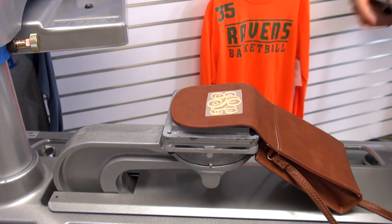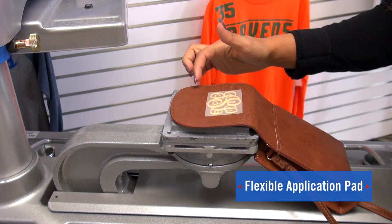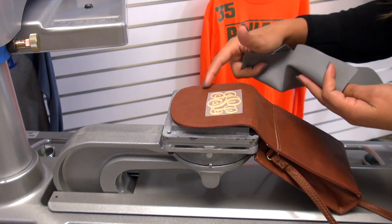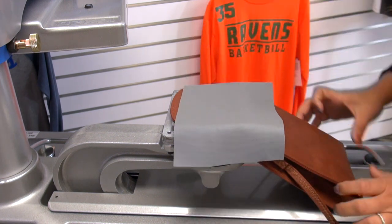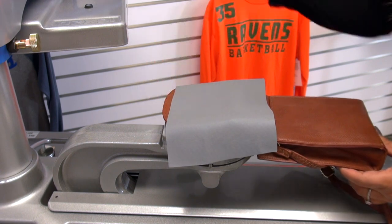For this application we're going to be using a flexible application pad. This is going to keep this type of material from melting underneath the high heat, because it protects the surface and keeps it from melting. I'm just going to push this back a bit so that the button is falling off the back.